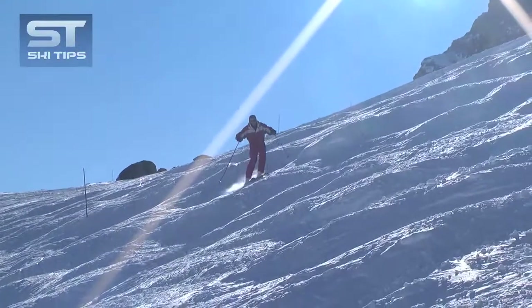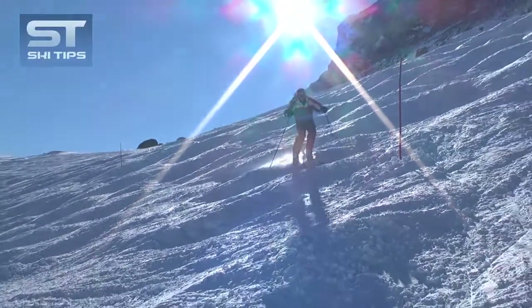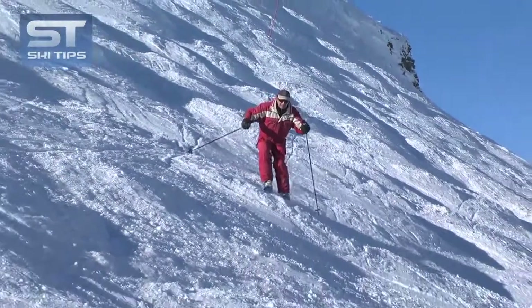A good exercise to practice absorption is to traverse a bumpy slope and absorb every bump with your knees, ankles and hips very flexible. Try to keep the skis always in contact with the snow.